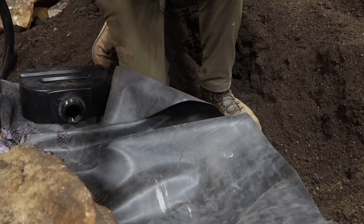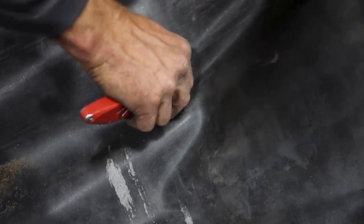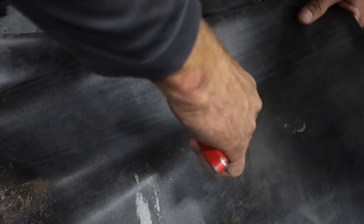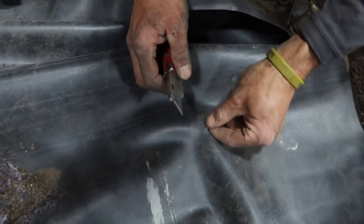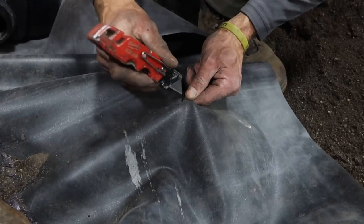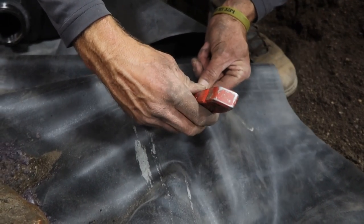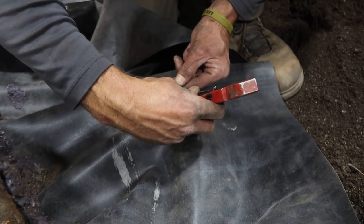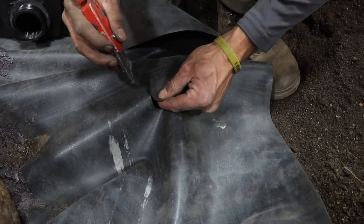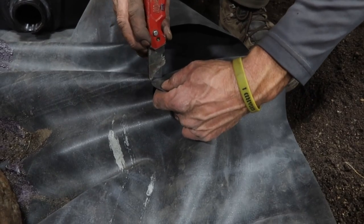Next step — grab yourself a knife. Make sure it's got a sharp blade. I like to cut a little bit of an X in the center, and what that does is it gives me a piece or two to hold on to as I'm cutting. I'm going to take my knife and let the knife do the work. I never want to make any 90-degree cuts. I'm going to go on the outside of that ring on the liner — you can always take more off after the fact, so don't get overzealous. I'm going to cut back towards me, which is not always the safest thing.